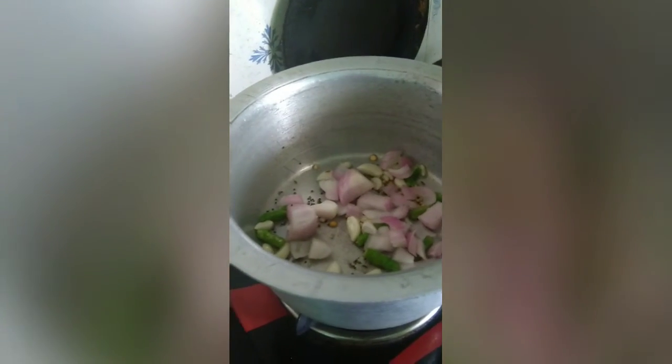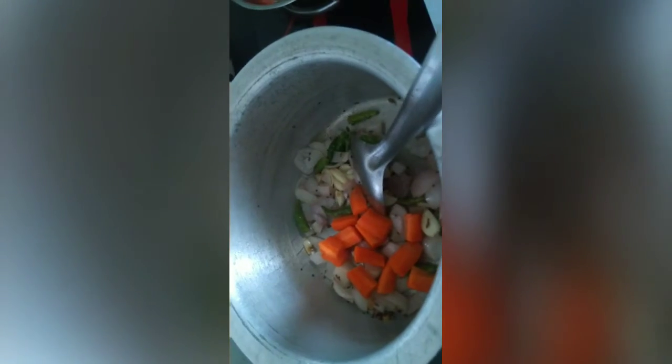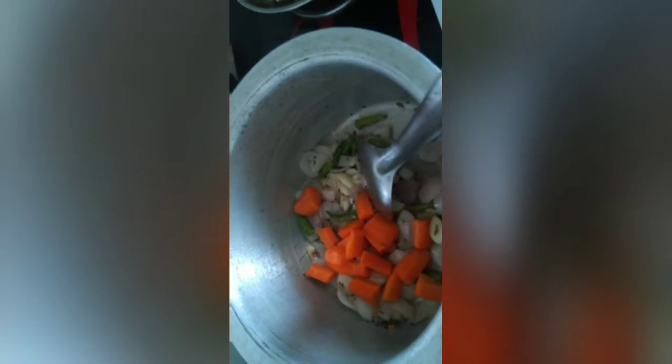If the onion is chopped, we can add the vegetables to it. Now we are going to add the vegetables. First we are going to add carrots to the vegetables. Then we will add salt to the vegetables.